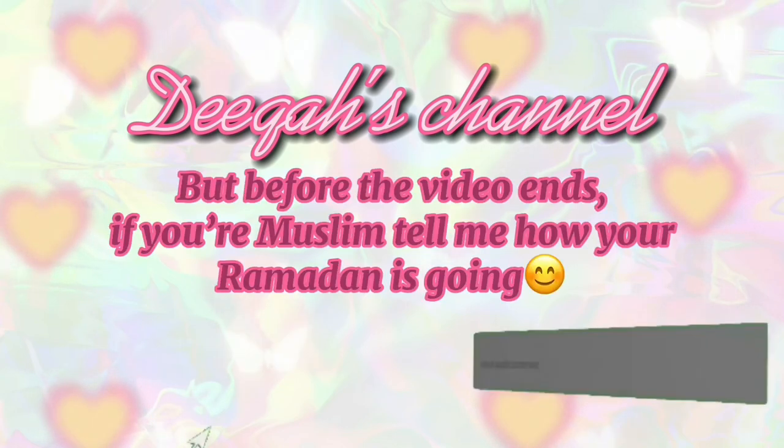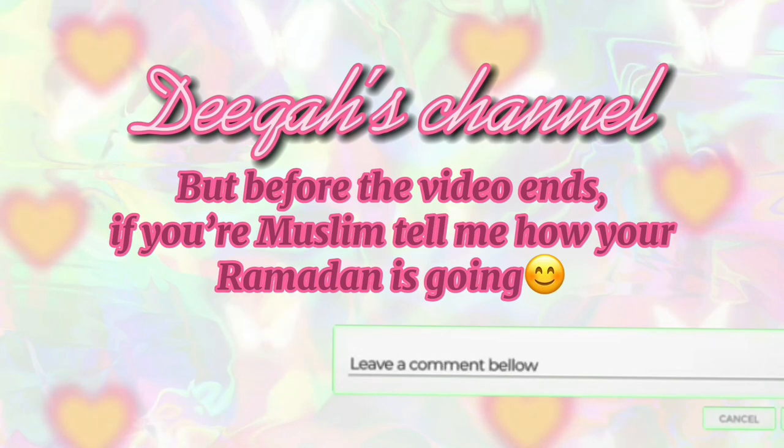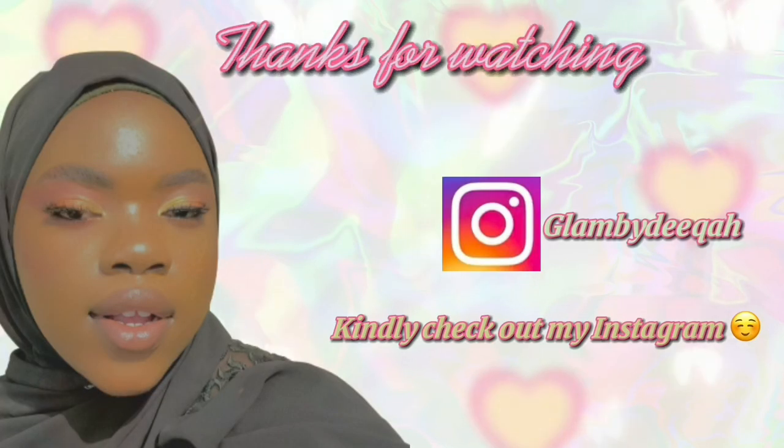Before the video ends, if you are Muslim, kindly tell me how your Ramadan is going in the comment section. Don't forget to like, comment, share and subscribe, and also come on Instagram and follow me there. Bye!